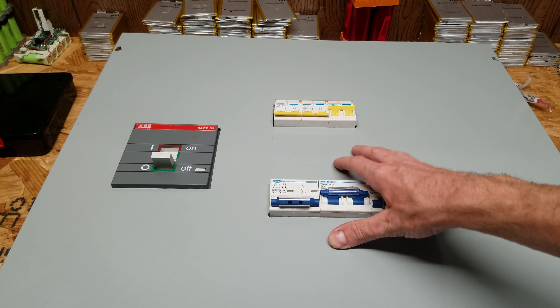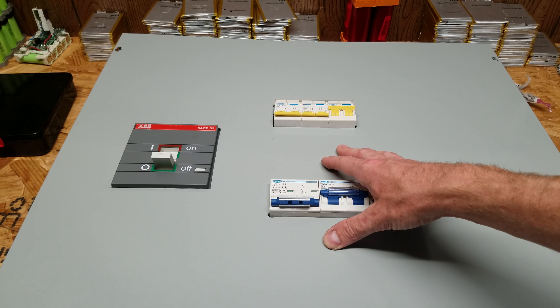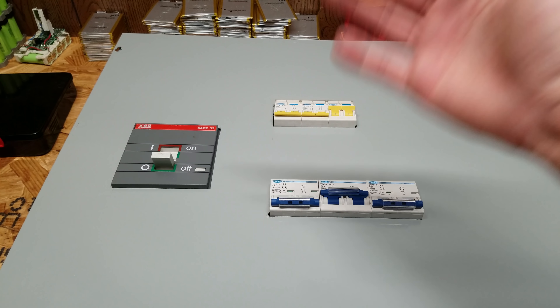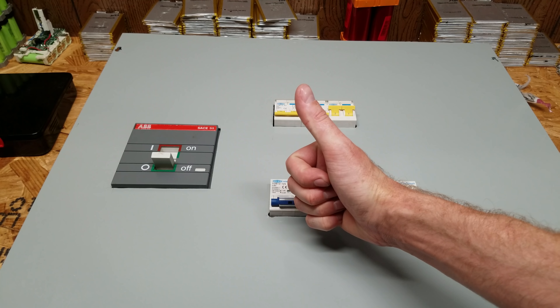We're going to wrap up the video here. In the next video we'll hopefully be mounting and connecting our PCM60X charge controllers. Thanks for watching — if you found this interesting please don't forget to hit that like button below, and I'll see you on the next one.